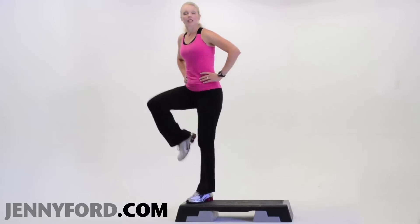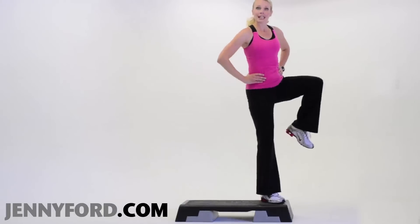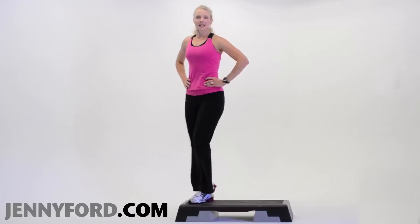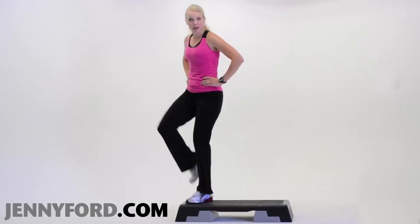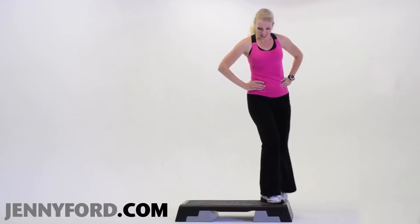So you step up right, lift the left, down, down. Step up left, knee, down — let's keep going. Step, knee, down, down. Step, knee. Now keep looking down at that bench, especially when you start to travel around a little bit. You really want to make sure you know where your bench is.